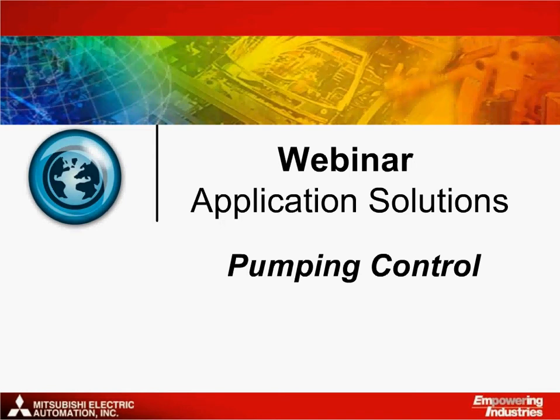Hello and welcome to the Mitsubishi Electric webinars. My name is Greg Hookings and I work within the marketing group here at MEAU. The following application solutions webinar will cover pumping control, where we will take a look at how Mitsubishi Electric's industrial automation products can be used to create a powerful solution.